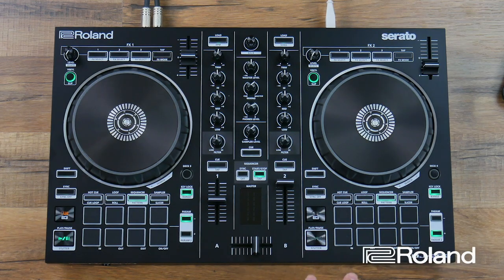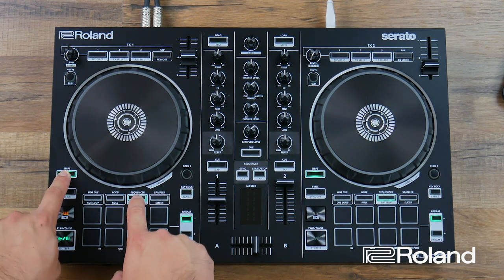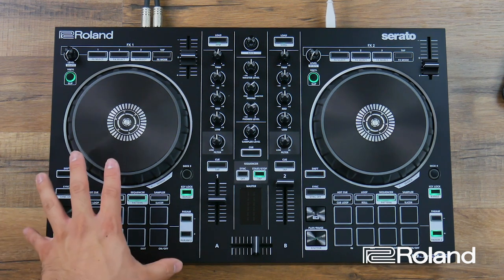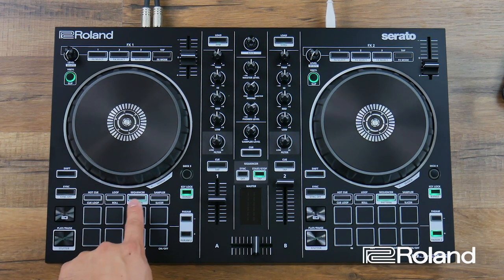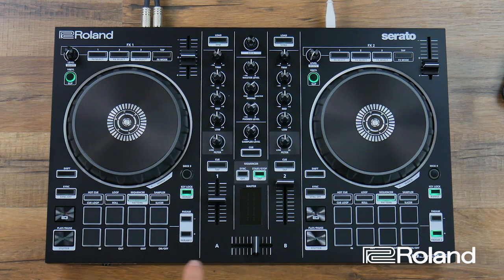To select these drum machines inside the controller, hold shift and press sequencer twice. Since I did it on the left side, my sequencer button is now flashing really quickly, and I can preview whatever drum machine is loaded first on my DJ-202. That's my 808 kit.